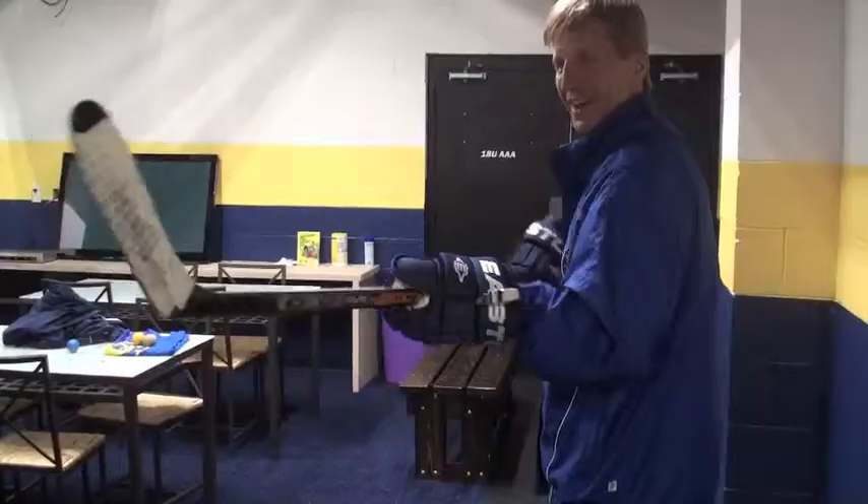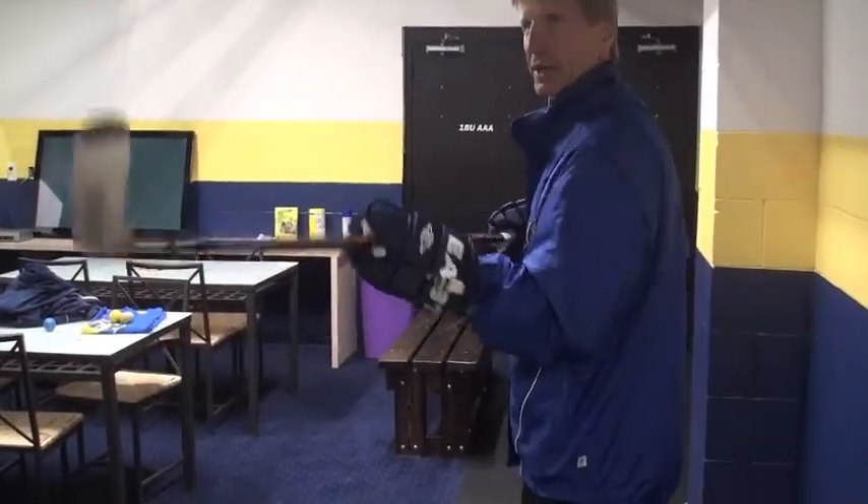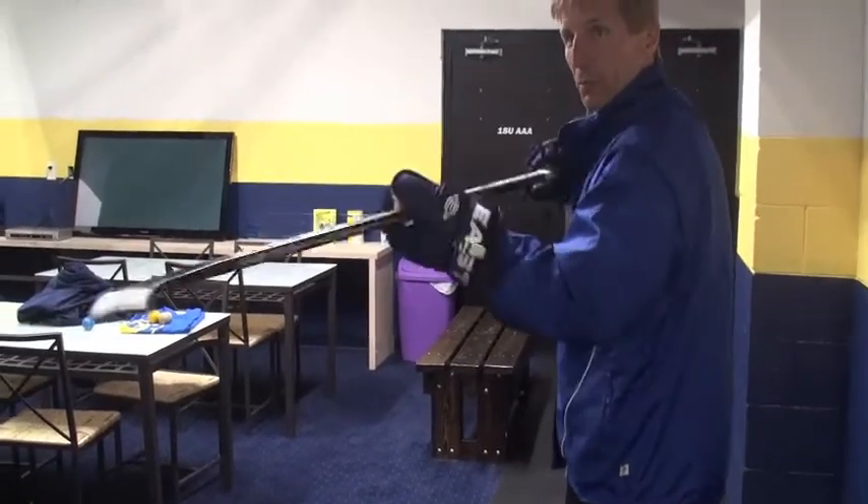Let's start with 'back checking.' Hands out and make sure we rotate our bodies, spelling out the word back checking.